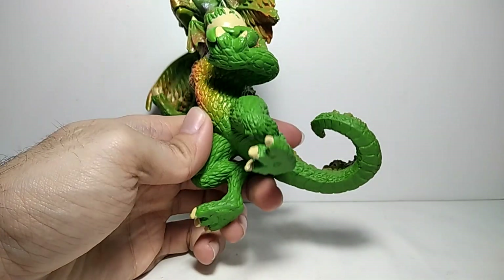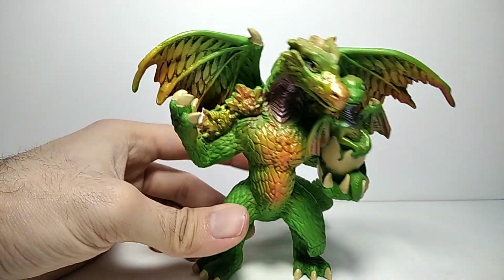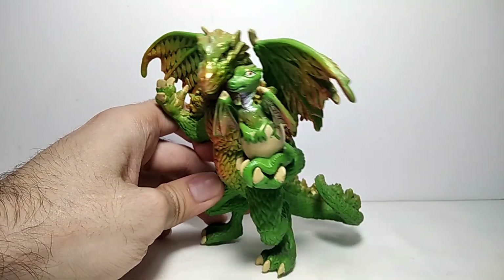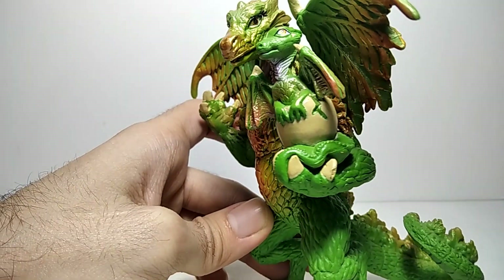This actually seems to be a female dragon, and I lack female dragons — I don't have that many in my collection. This is actually my third or fourth. She is holding a baby.